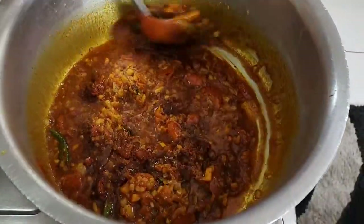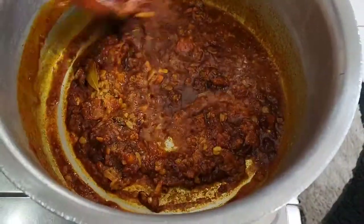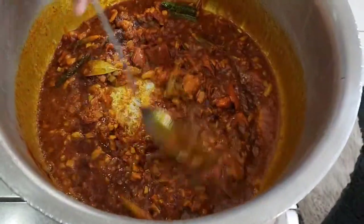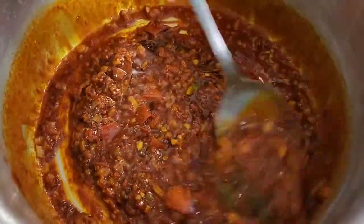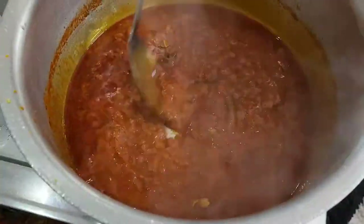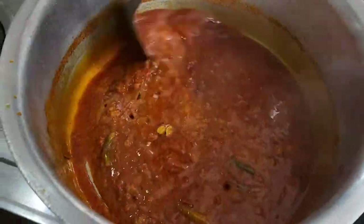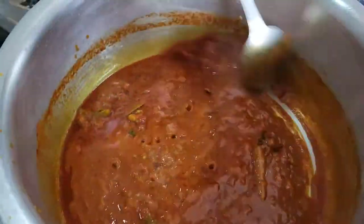Give that a whirl. Just going to let these spices cook for a bit before I add in the chicken. Okay, so now the masala is ready and I'm about to put in the chicken.